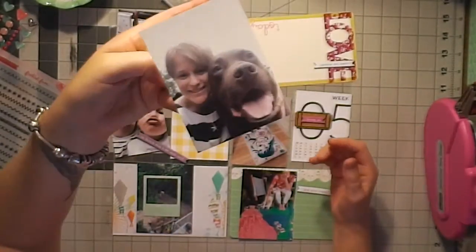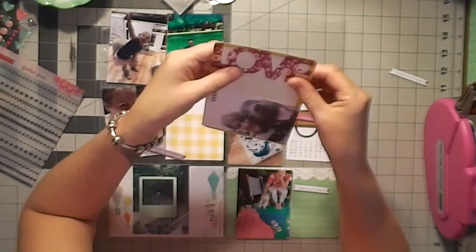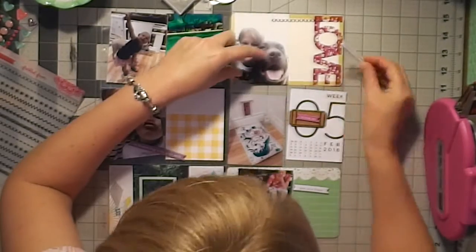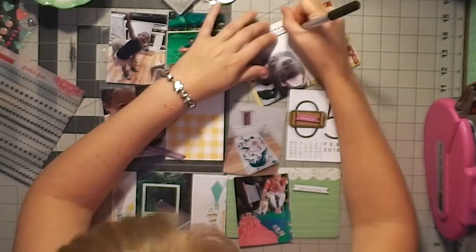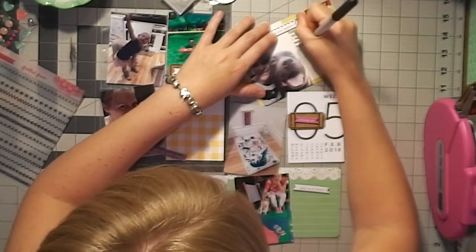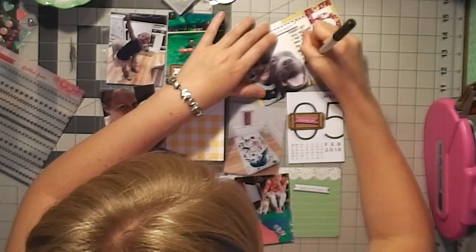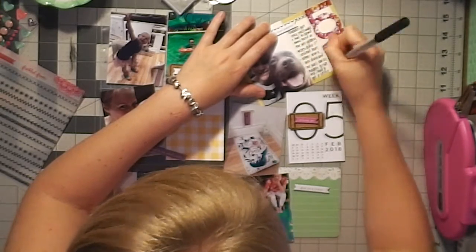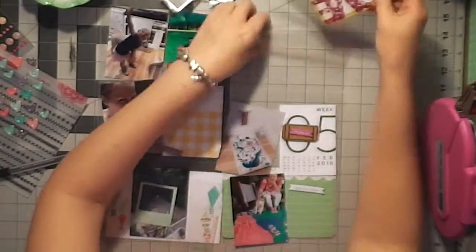In the Freckled Fawn kit there were these cork tags like movie ticket tag stubs, and that is a photo of Sheldon and I. He got really sick this week and was at the vet — that's a selfie I took when I went to visit him on the way home from work. He was so sick but I wanted to journal about that. I do have an insert I've created for this week all about his last days and what happened. We had to put him down. It was really hard but it was the right thing to do, and this is the little selfie I took while visiting him.